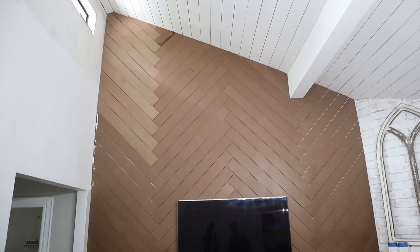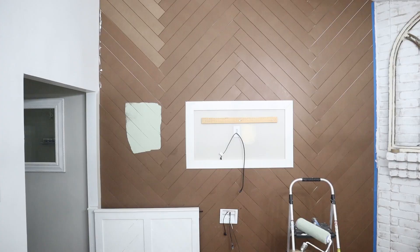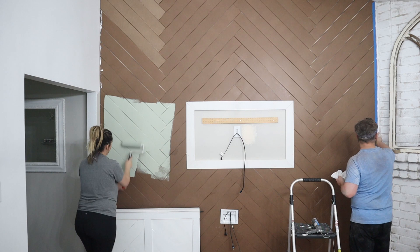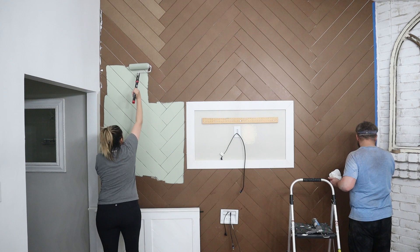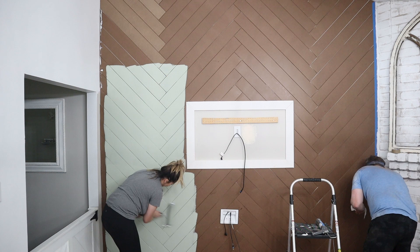Now it's time for paint. We are using Valspar paint in an eggshell, and the color we chose is called Ballroom Dancing — a sagey green. This ended up being perfect because I actually met my husband ballroom dancing, and we ballroom danced for years, so this color means a lot more than just liking the color, which is pretty cool.